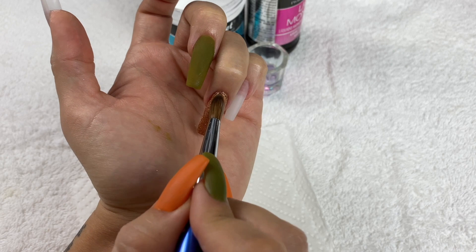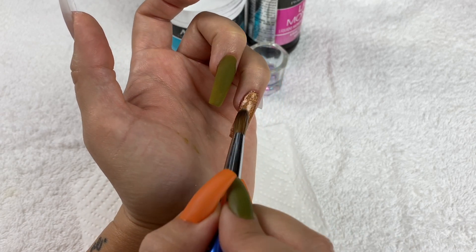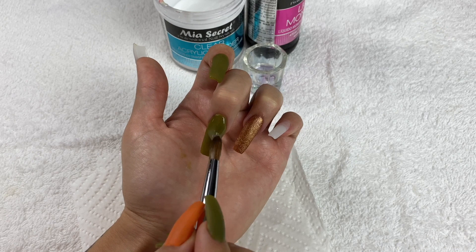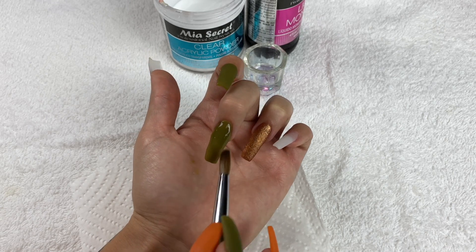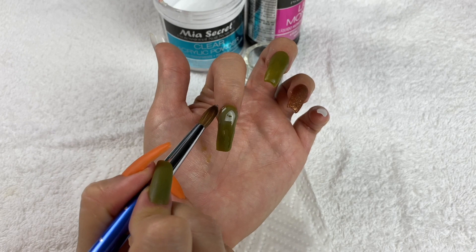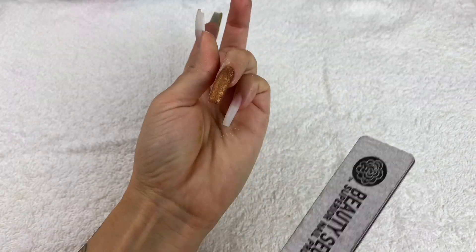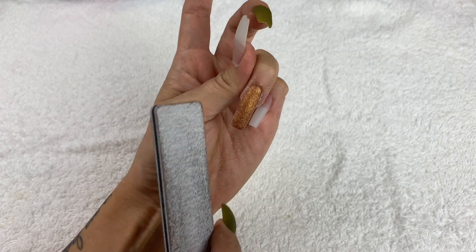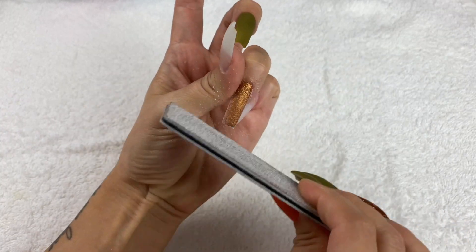I wasn't sure if I should encapsulate all the nails with clear acrylic powder. I decided to do it for the glitter nail just in case, since I didn't want to file off any glitter even though it was mixed into the acrylic. I ended up doing it over the colored acrylic too — not sure if I was supposed to, but I figured it wouldn't hurt. They came out super thick and were looking crazy, so I went in with a file to shape them and hoped it would come together.